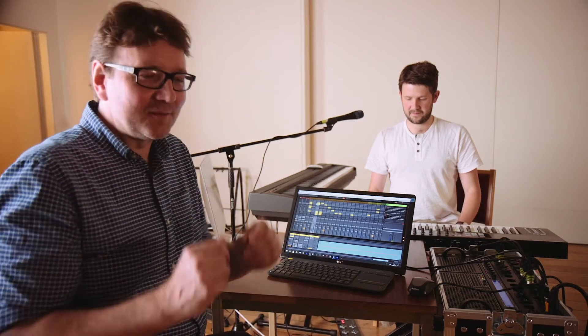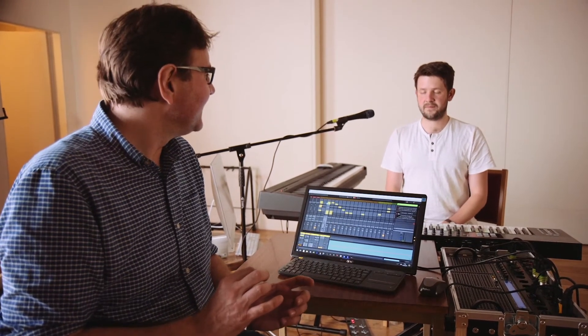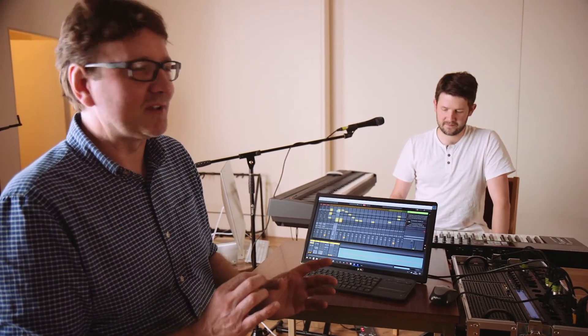For Getting Better, there's an instrument called a Pianet which was built by Hohner, who make the harmonicas and accordions. It uses metal tines to make the sound of the piano — quite a distinctive sound. It was most famously used on I Am the Walrus but was first used on Getting Better on Sgt. Pepper's.